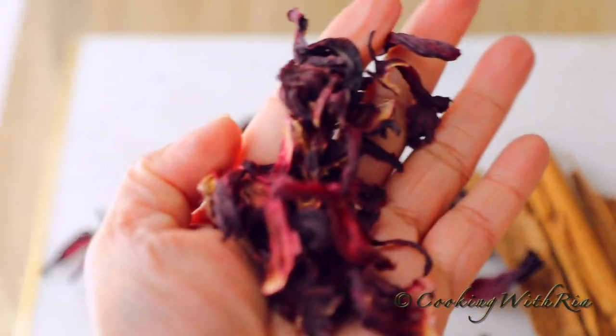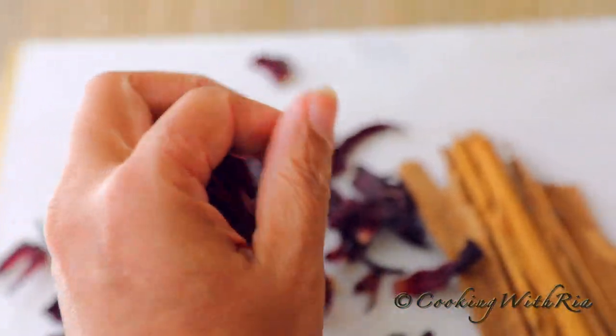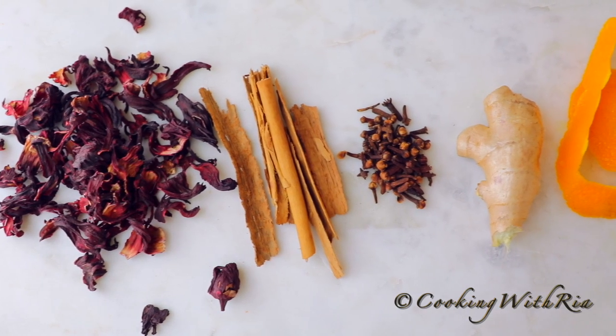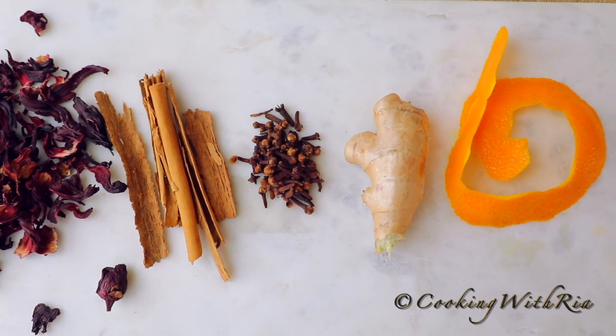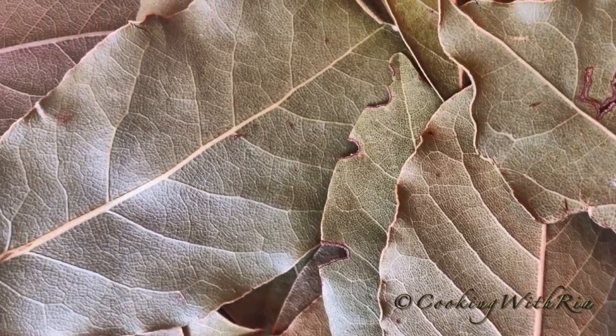And this is what the dried sorrel looks like. You will also need cinnamon sticks, cloves, ginger and orange peel. Cinnamon sticks and cloves are basic; everything else is optional. Some people also add bay leaves.